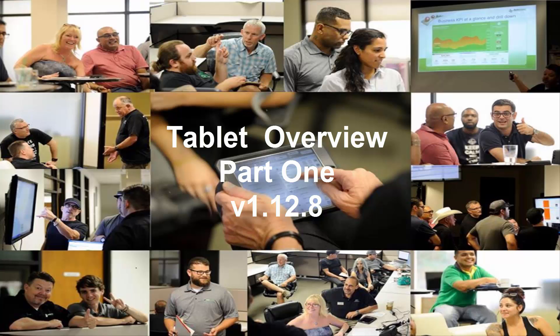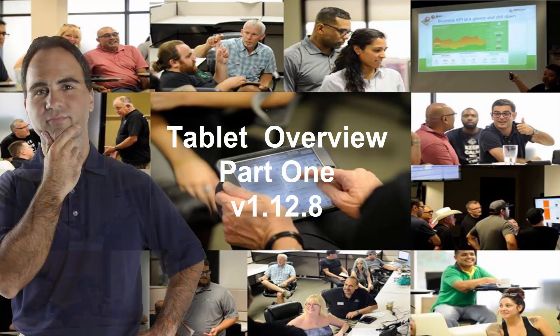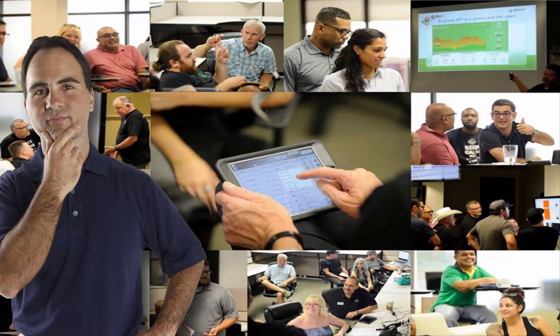When transitioning to a paperless back shop, what are a few things the technician needs to know to make a smooth transition?